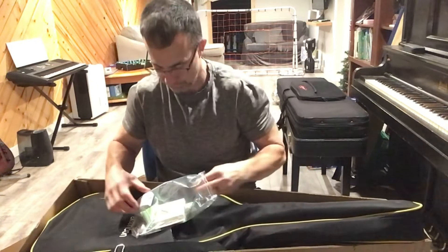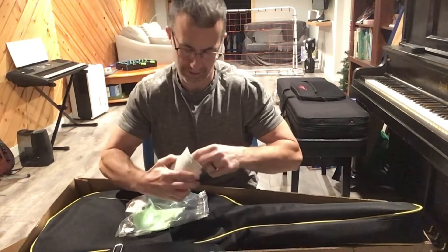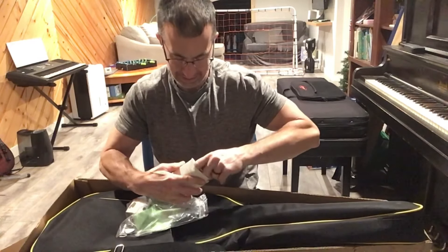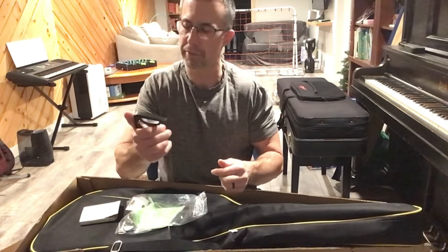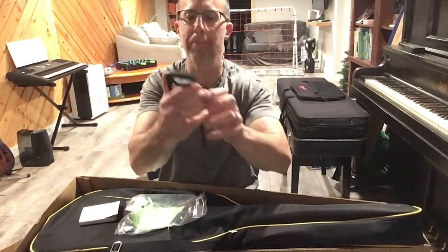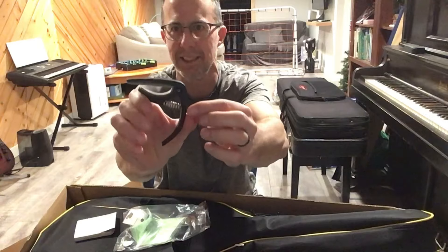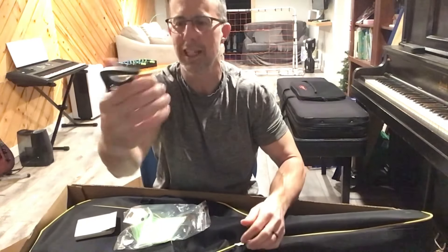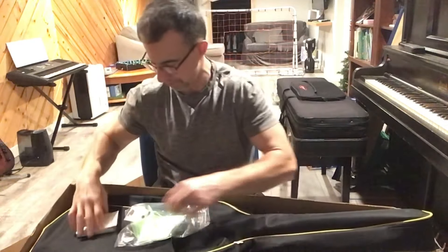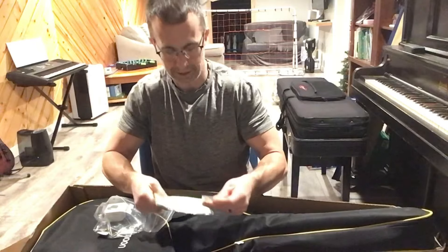There's an extra pack of no-name brand strings — no idea what they are, but they're not going on it. There's a little capo here. It looks like the capo I use for setting up my guitar. My capo has a tension wheel so you can adjust the tension so you're not putting too much pressure on your neck and frets. This one is just one-size-fits-all, so that's kind of garbage — I probably wouldn't use it.